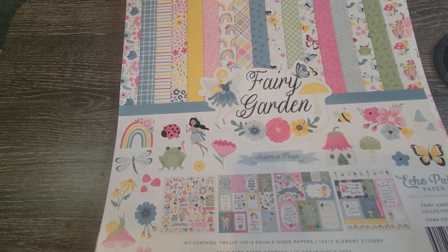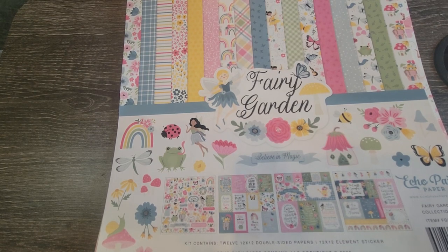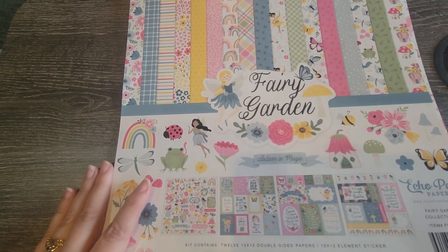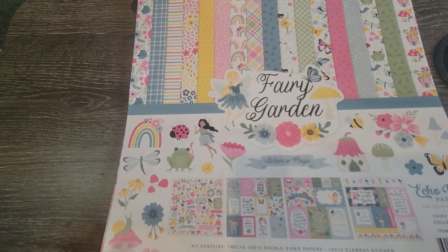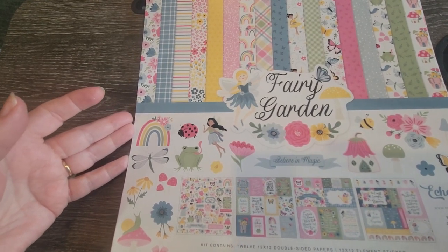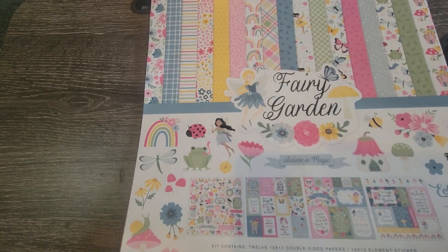I am doing some fairy garden type things out on my deck — which, no, I haven't started yet. I've been kind of busy and the weather has not been cooperative when I'm free. Anyway, I fell in love with it because she always uses Echo Park paper and ephemera, so I'm going to do a journal that kind of documents my process of making my fairy gardens.